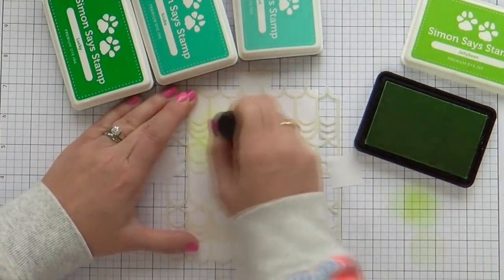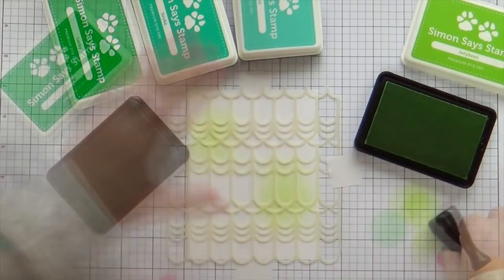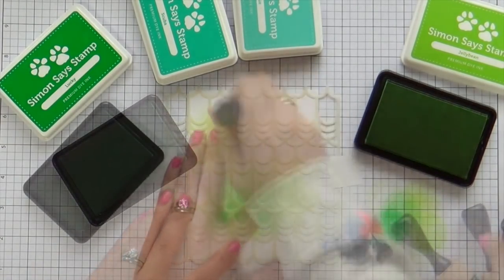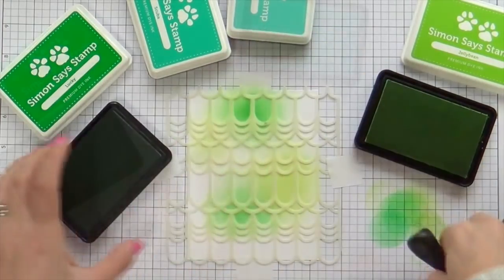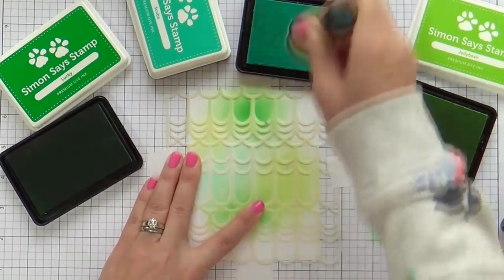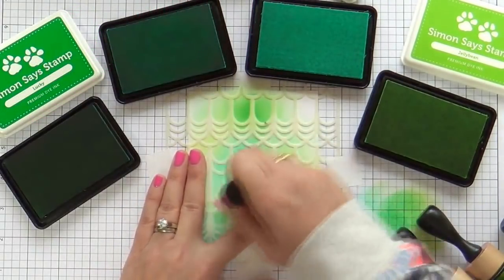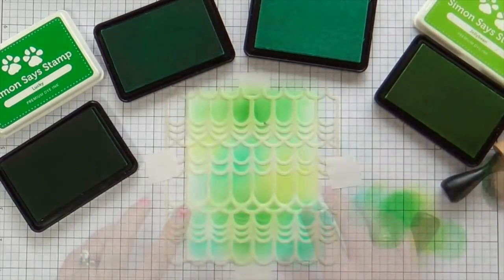I'm just randomly doing a little bit here, a little bit there — I don't have a plan. I just wanted to use these four colors and kind of fill up that space. I'm going for a bit of a St. Patrick's Day vibe, but not too heavy, just a little bit. I'm using the greens, but also throwing in a little bit of aqua, a little bit of Scuba, to lighten it up and give it a little more softness.